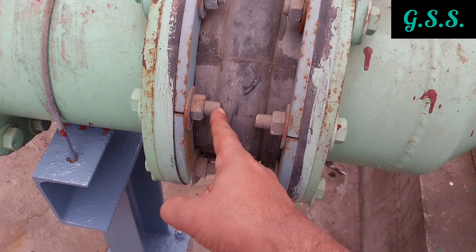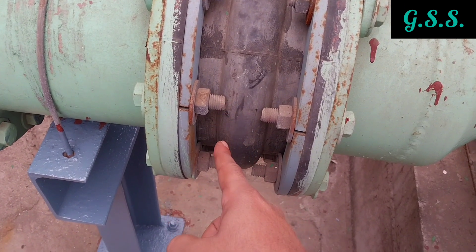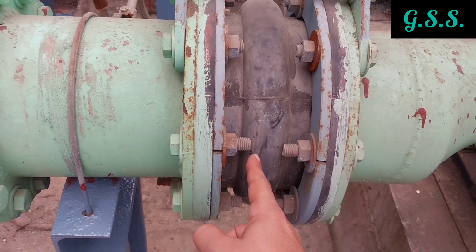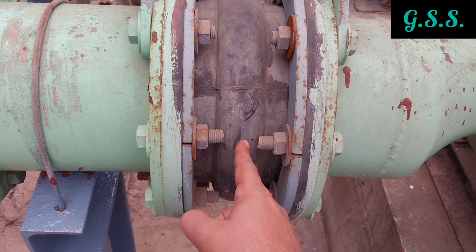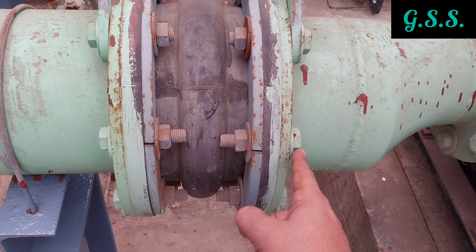In this installation, bolts have been used in such a manner that the bolts are projected inside and are touching the bellow convolution, whereas the bolt heads are kept outside of the flange joint.